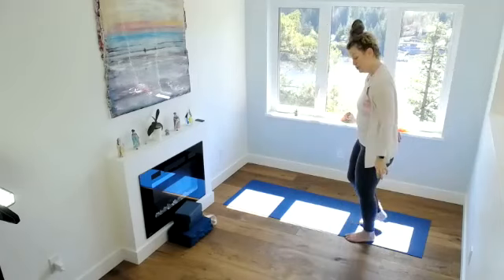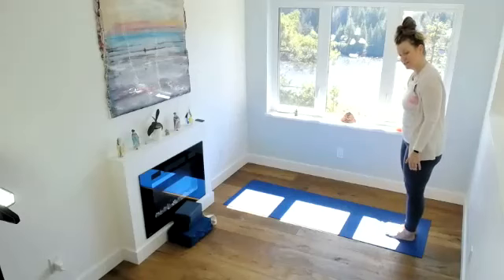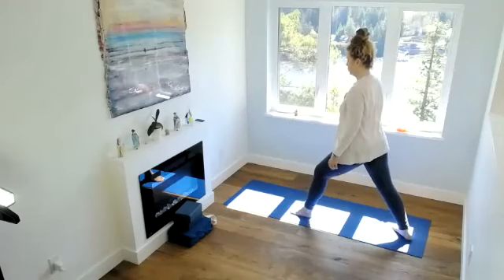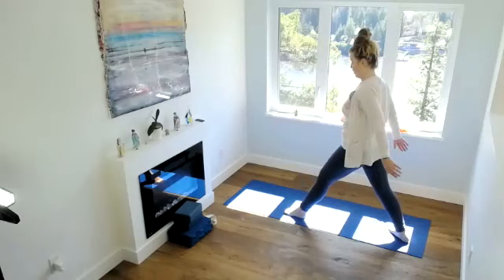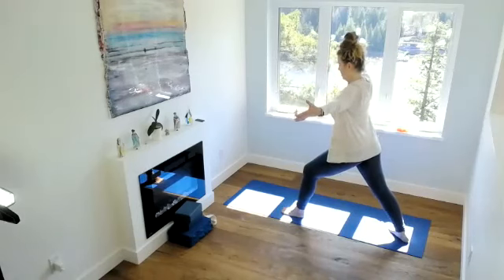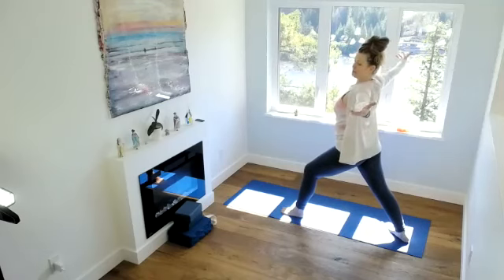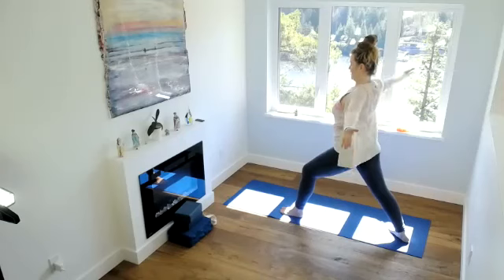Let's move into our first warrior, coming to the back of your mat or the area that you're practicing in. Bringing your left foot forward and your right foot turned out. Make sure you've got room around you to bring your arms to the side. Inhale, arms to the side. We're going to stay straight up today, just something different, and thumbs facing back. Exhale, drop your shoulder blades, draw the rib cage in. Inhale, arms coming up.